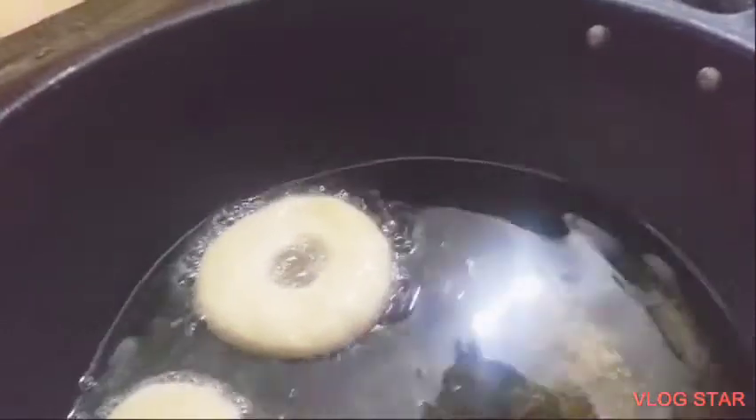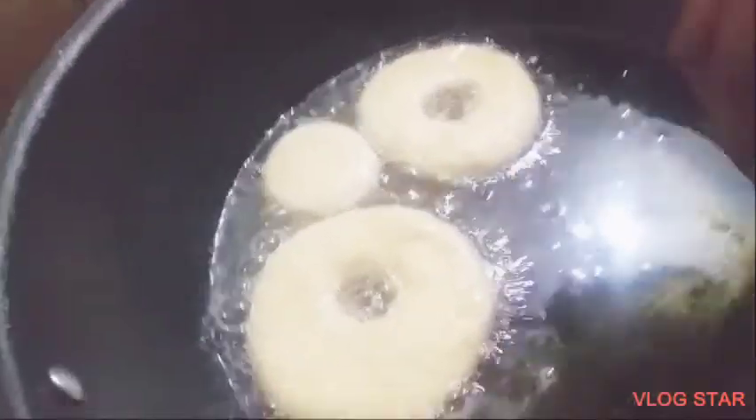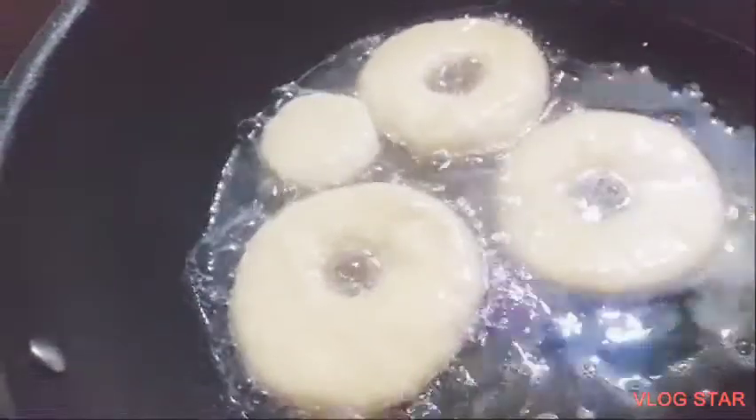Bismillahirrahmanirrahim. Give me a donut. Now ask an adult to help you put them in very carefully, because it is very, very dangerous to put them in on your own and you may burn your hand. So ask an adult to help you. Very good.